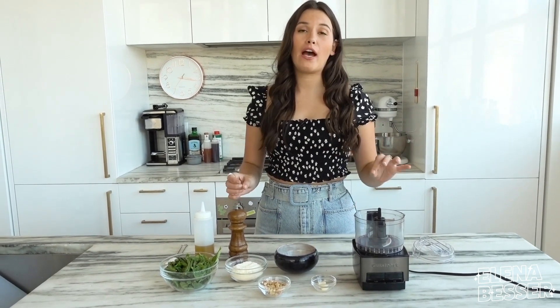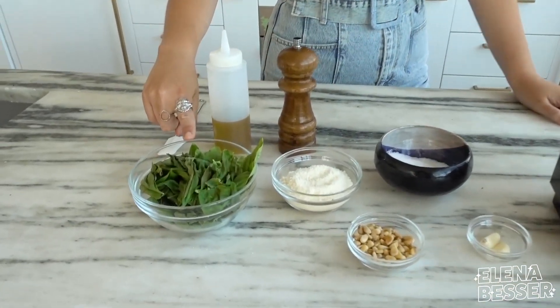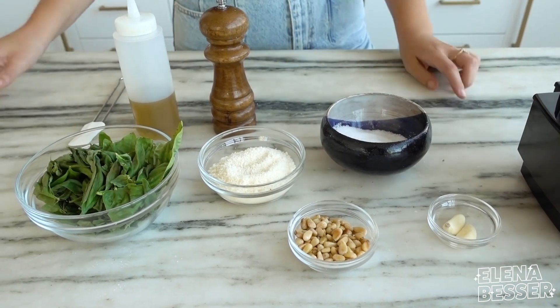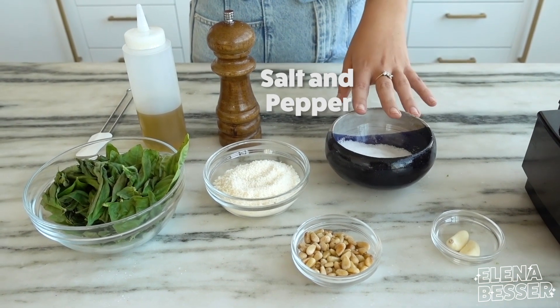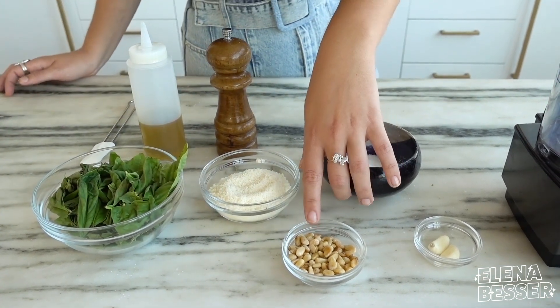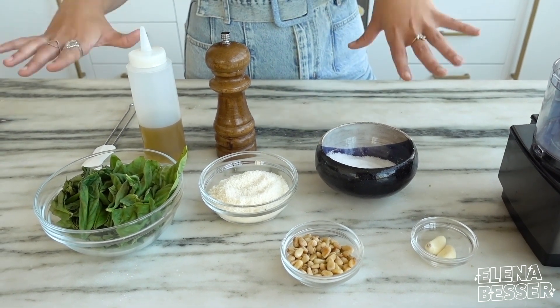All you need are a few ingredients that you probably have lying around in your house, and you can also swap some of them out. What you need is one cup of basil, a half cup of parmesan, a quarter cup of pine nuts, two garlic cloves, a quarter cup of olive oil, and some salt and pepper. You can swap this out for different types of herbs, different types of cheese, and you can even change the nut that you use. Just make sure that your ratios stay consistent.